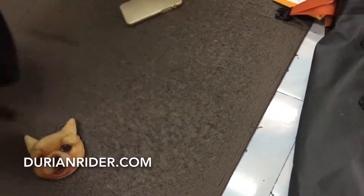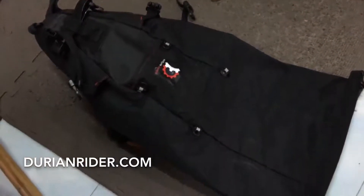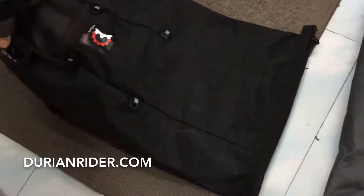Here we are — the new Ortlieb seat bag, this is the big size version. And we've got the big size version of the Relevate Designs saddlebag, which I've been using for a while and I do rate it.